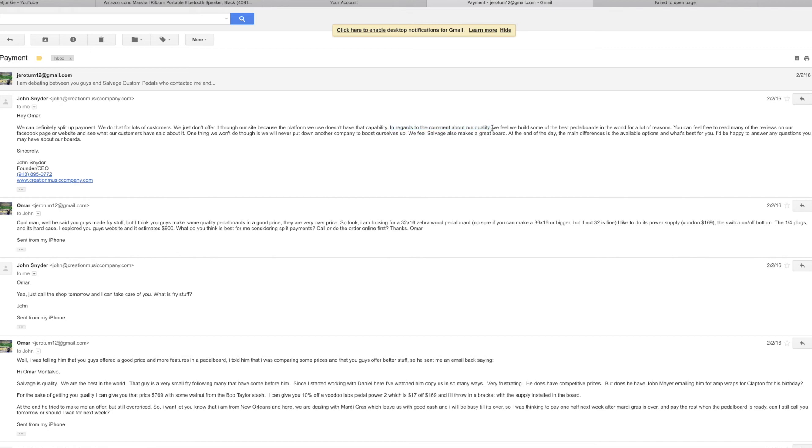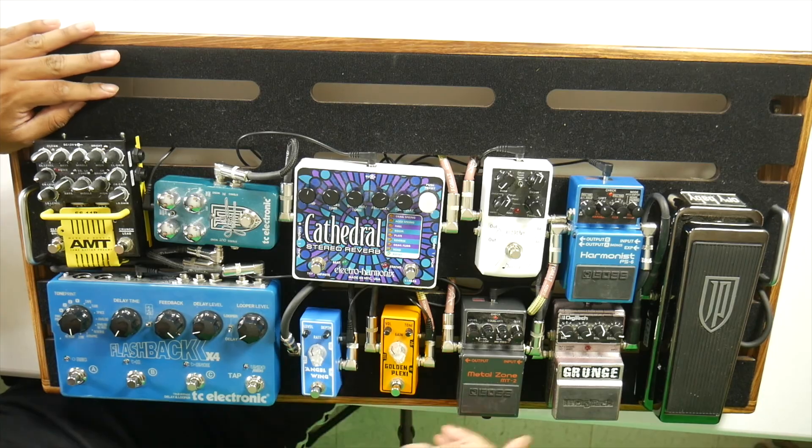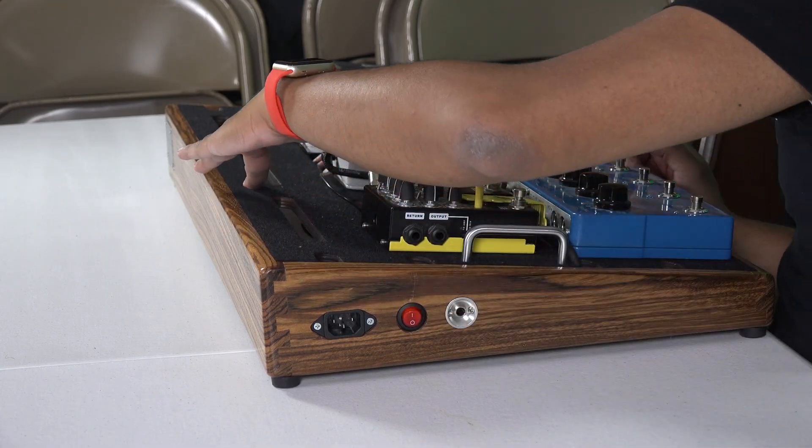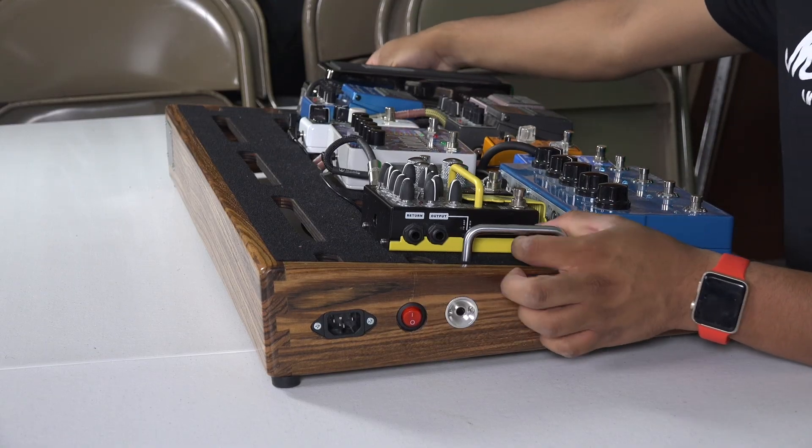Creation Music Company responded: 'In regards to the comment about our quality, we feel we build some of the best pedal boards in the world. You can feel free to read many of our reviews. One thing we don't do is put down another company to boost ourselves.' I love their response because even though the other company makes great pedals too, Creation Music Company handled the situation in a humble way. That's why I decided to do business with them.